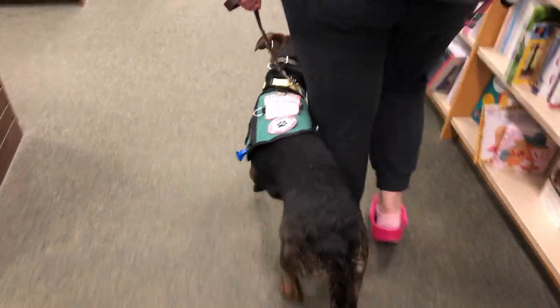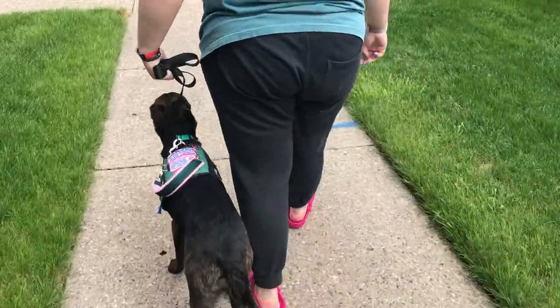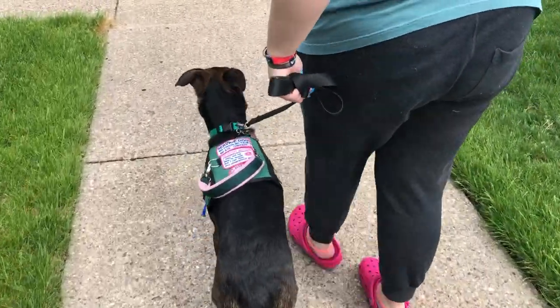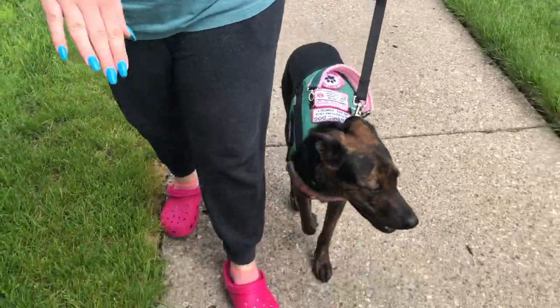This is the final thing — our vest. I ordered this from Designer Doodle and I'm obsessed with it. It looks so cute. I sewed her patches on myself. She does do custom orders — that's how I got this. I believe she only does customs.